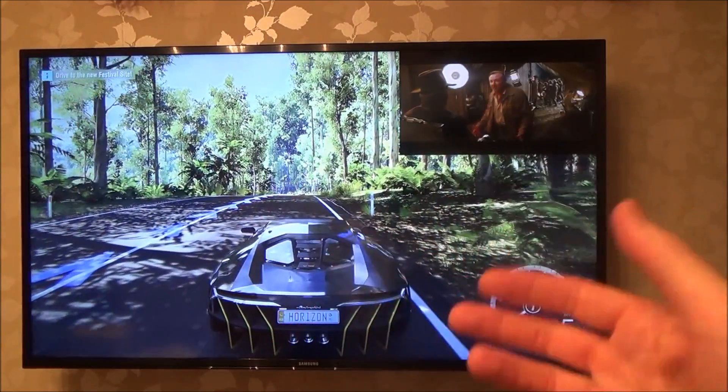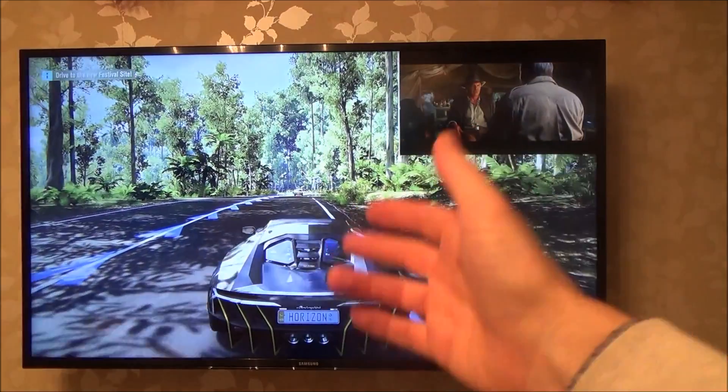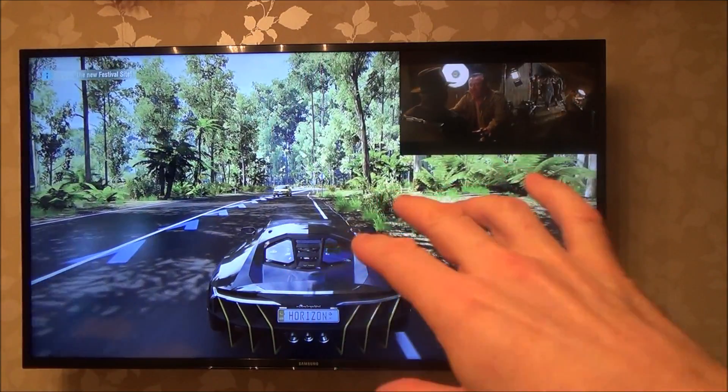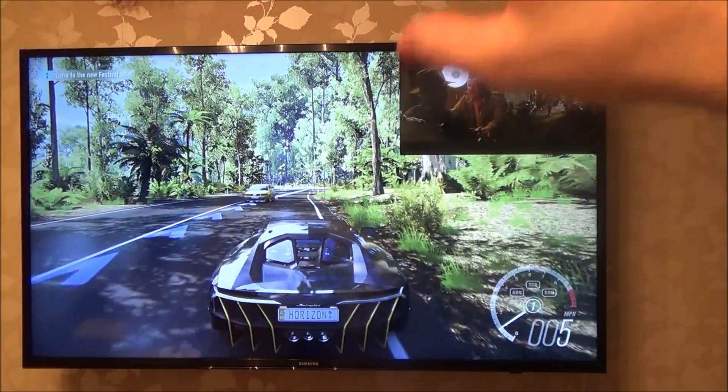But if I'm using, for example, the HDMI port — so if I'm using the PlayStation 4, the Xbox One S, or the PC, my computer's connected up here — then it will allow me to do the Picture-in-Picture.